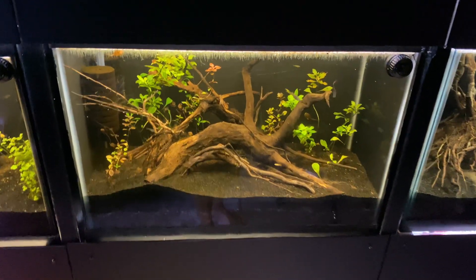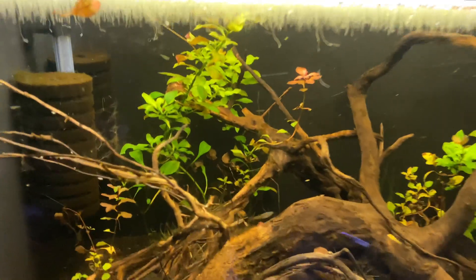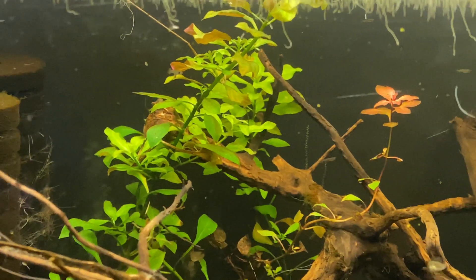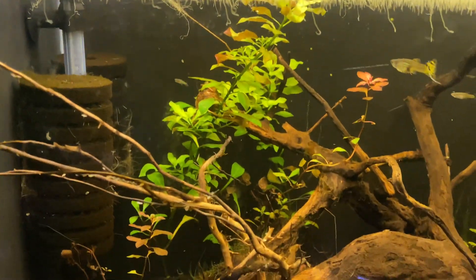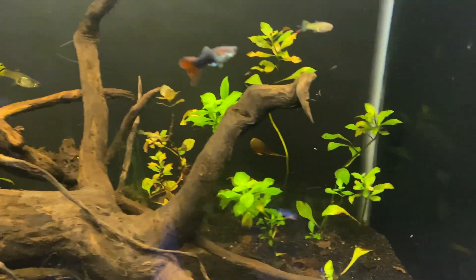You can find root tabs that are specific to the particular nutrient you need, like iron or potassium. These are called micros and macros. We're getting super technical here, and I'm guessing you're just looking for a fix.